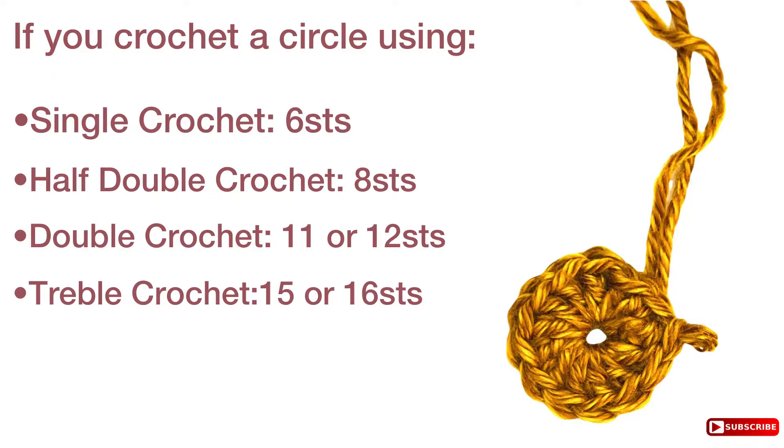Let's take a quick look. If you crochet a circle using single crochet, you're going to start with 6 stitches. If you use half double crochet, it's going to be 8 stitches. If you use double crochet, you're going to start with 11 or 12 stitches. And if it's treble crochet, it will be 15 or 16 stitches.